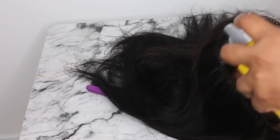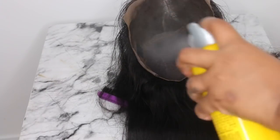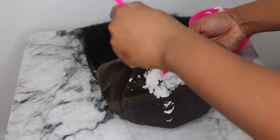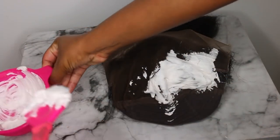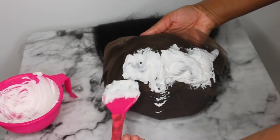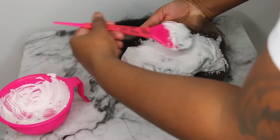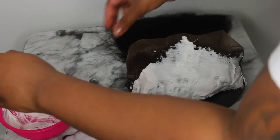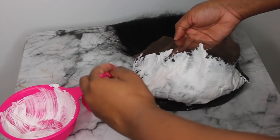I'm going to take my Got2b Glued freeze spray and spray along the hairline really generously, then flip the wig over and spray it on the lace as well, and let this dry a bit before applying the bleach mixture. The reason I'm doing this: if you've been following me, you know I ran into a hiccup where I had stopped bleaching knots for months. When I came back to it, I kept over-bleaching and finding bleached roots on the opposite side. Adding the Got2b spray helps prevent that from happening.